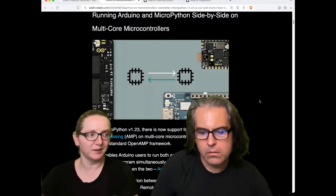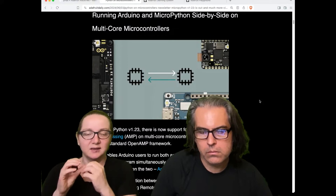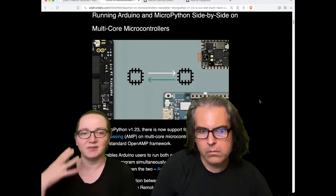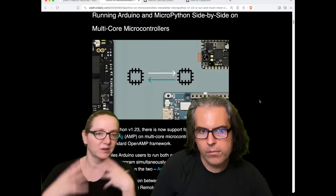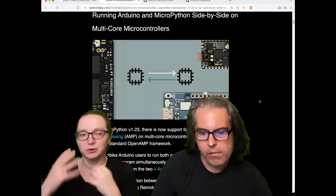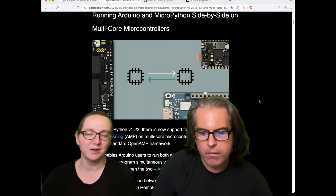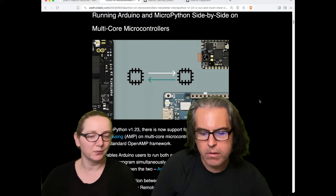I think it's a really cool idea because if it works smoothly, you can dedicate a whole core to Arduino code for intense processing, while your dynamic and reconfigurable stuff — string management, buffers, JSON parsing, regular expressions — all the stuff that MicroPython does really well — runs on the other core.